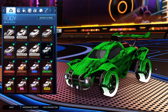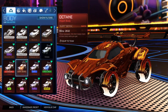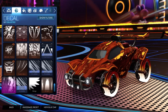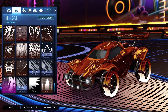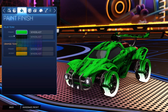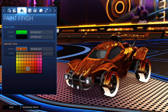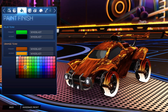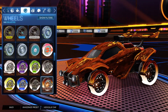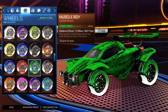Starting off we have the forest green Octane for the blue side and the burnt sienna Octane for the orange side. For the decal it is the black market decal Glorifier unpainted for both sides. For the primary on the blue side we have forest green with the accent as black, and for the orange side we have burnt sienna with the accent as orange. For the wheels, the orange side has the burnt sienna Muscle Boy wheels and the blue side has the forest green Muscle Boy wheels.